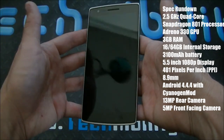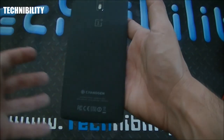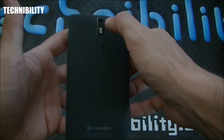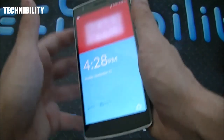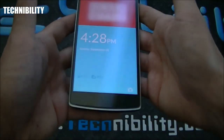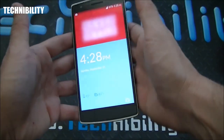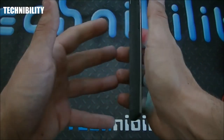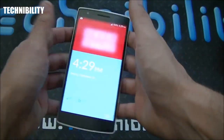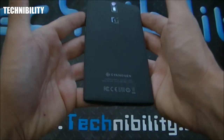It's a 2.5GHz Snapdragon 801 processor with an Adreno 330 GPU. It comes in 16 and 64 gigabyte internal storage with no external SD card and 3 gigabytes of RAM. On the back, which you can customize, there's a matte finish, a 13-megapixel camera with dual LED flash. The front-facing camera is 5 megapixels — really cool. It's 8.9 millimeters thick, very lightweight, with a 3100mAh battery for really good battery life.